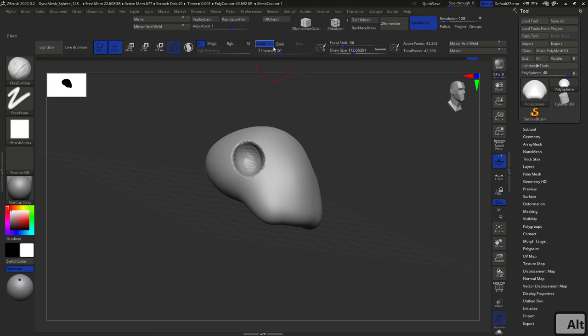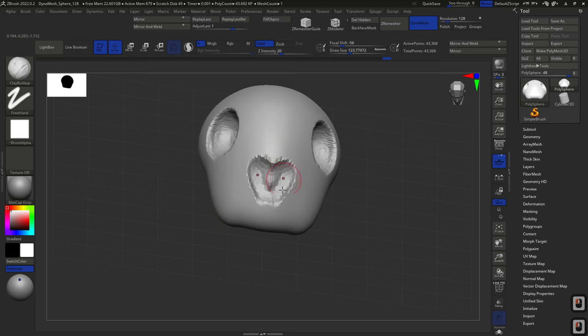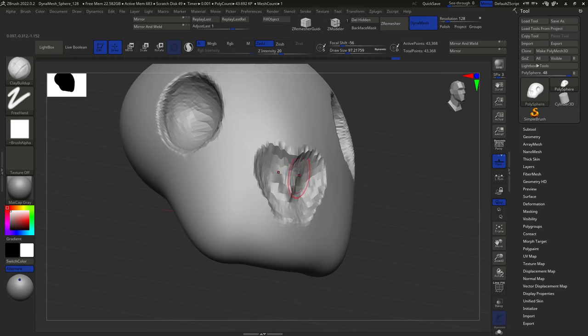The Clay Buildup is like a standard brush but a little harsher and more aggressive. I really like it because I can quickly carve in the main shapes of our object. Now, how am I carving without switching to CSub? You can press Alt at any time and it will do the opposite of whatever is selected. So with CAdd selected, pressing Alt gives me the inverse effect — I can carve in the little nose area like this.